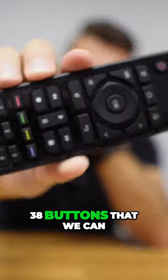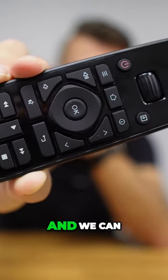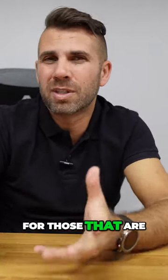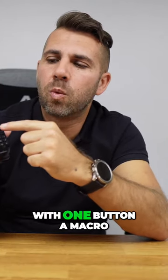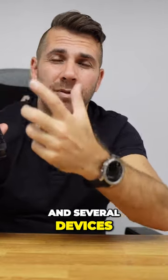We have 38 buttons that we can program and customize, and we can also create macros. For those that are not familiar with the term, basically, with one button I will be able to achieve a macro of several buttons and several devices.